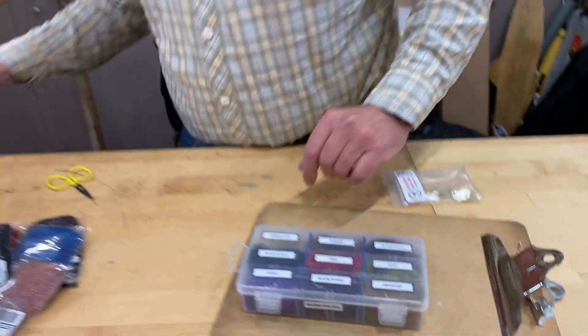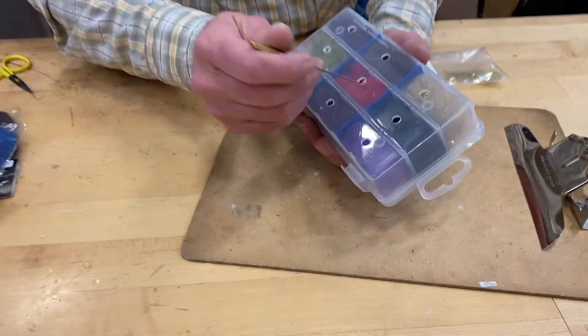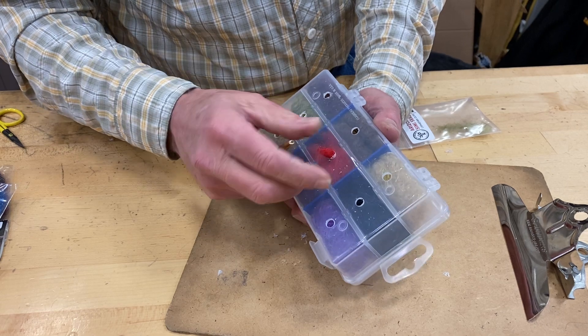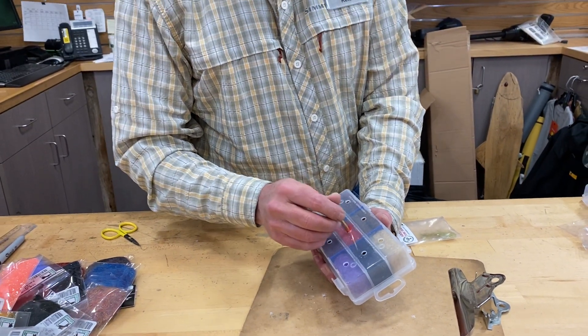Flip that up. And then if you want to get your dubbing out, just take your bobkin, reach in, and pull it out. Once you get it started, it comes out real good. And then when you're done, you can just push everything back in.